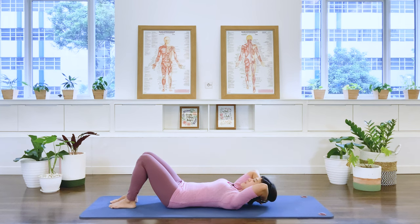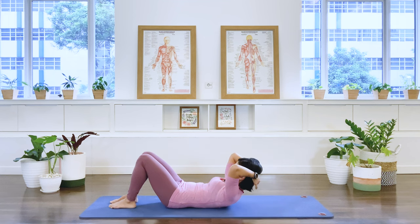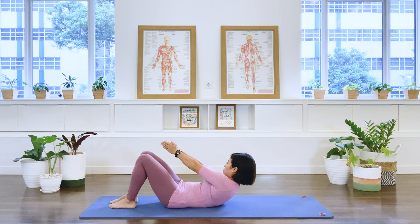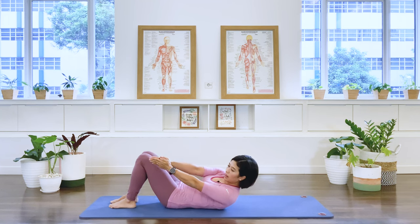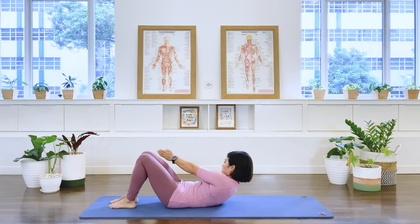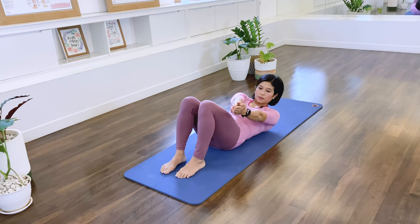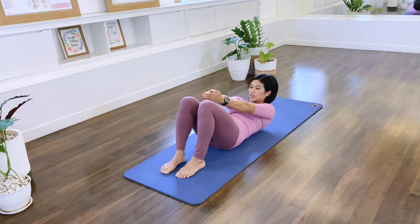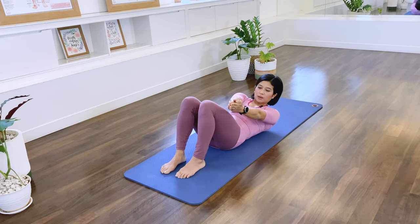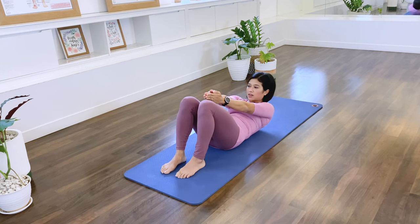Come up again. Let's add the rotation. So we lift — take your arms forward, palms together. Rotate to the right. In-breath, center. Rotate to the left, inhale, center. Rotating from the waist and center. Then left, gaze to your hands. Then right, think about lifting up. And then left, and then lifting up.